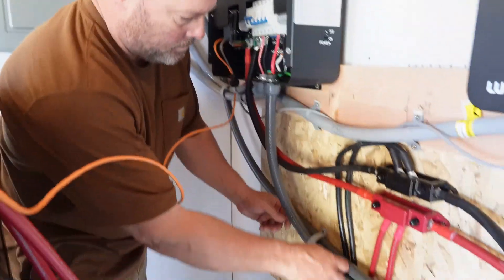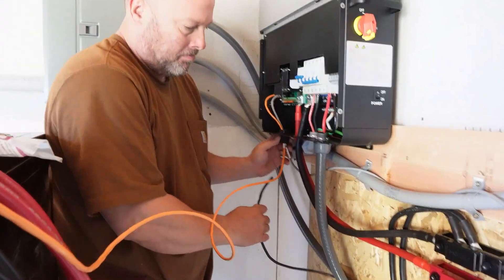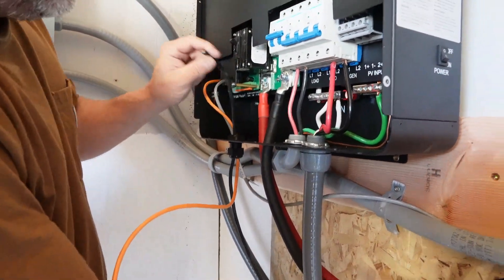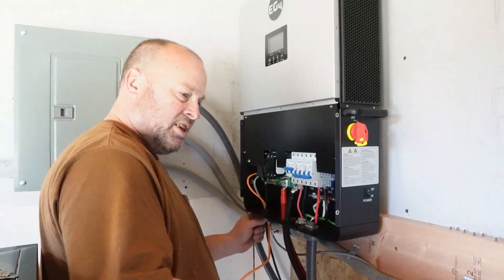Now I'm installing a control wire here. This wire is basically two wires that tells the generator to turn on and turn off. I'm just using regular irrigation wire — small gauge wire. Cheap. That's all I had, so that's what I'm using.